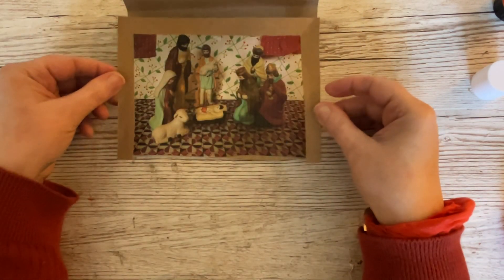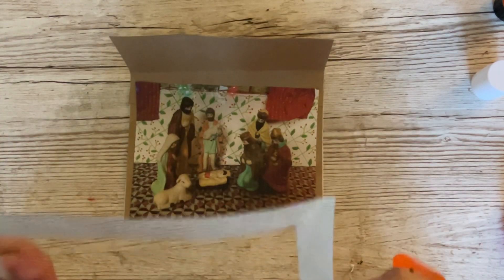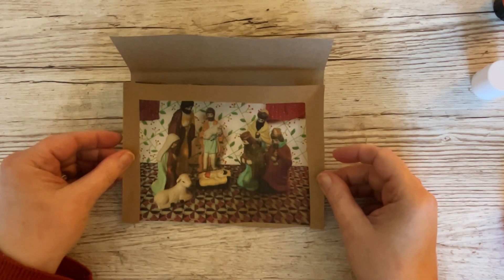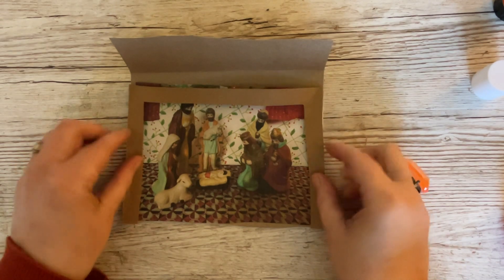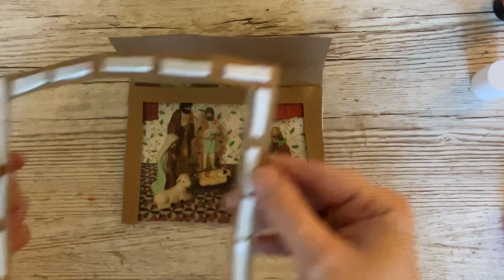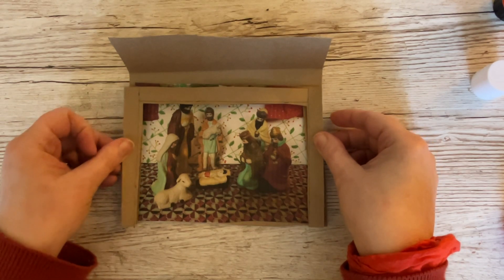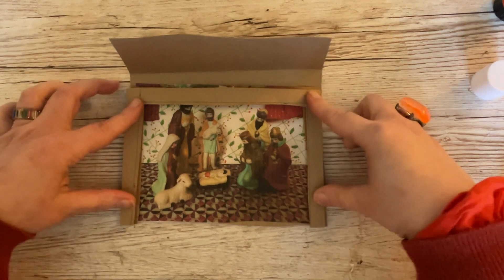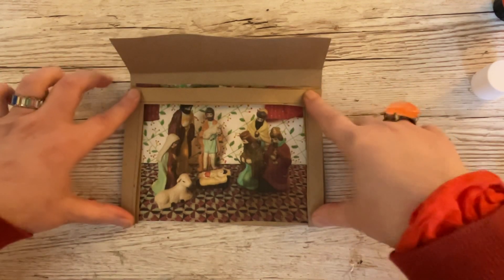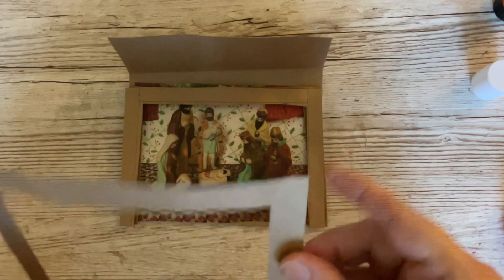We are going to lay this down like this - I'll bring that down a bit so you can see what I'm doing. I'm going to line it up with the bottom of my card. I should have told you but I'll show you on the next one - I've got foam pads on the back. So I'm just going to turn that over and lay it down like that.